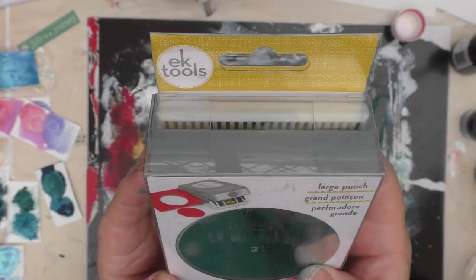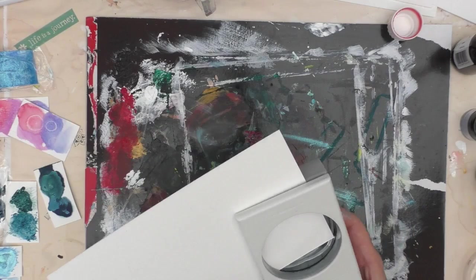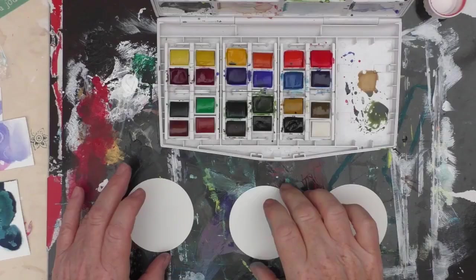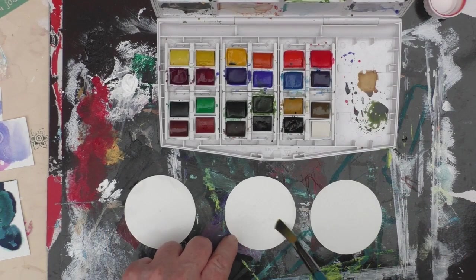I've decided that I am going to make some artist trading coins — so two and a half inches. But you could do any project this week. It doesn't have to be artist trading coins or ATCs or anything like that — any project at all. And of course you are welcome to use any other items you have around the house to try and create texture.